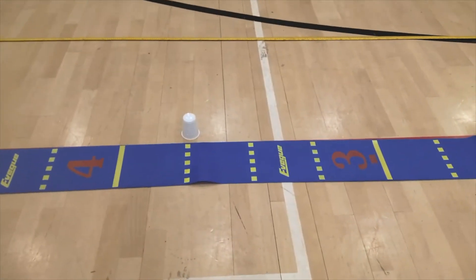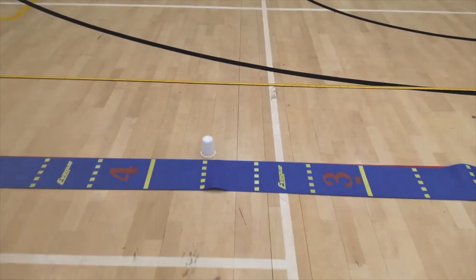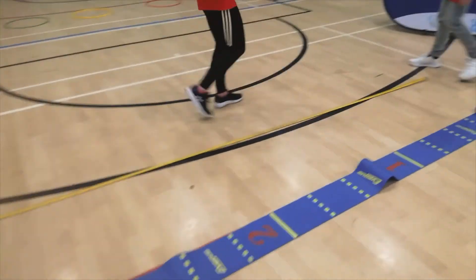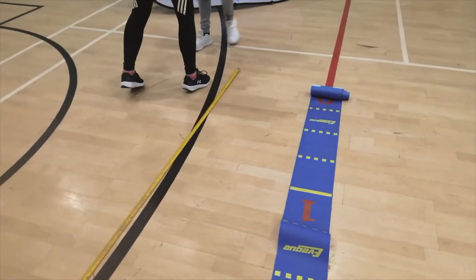It landed at 3.75 meters. We're also using a tape measure. So if you've got a tape measure at home, you could use that too.